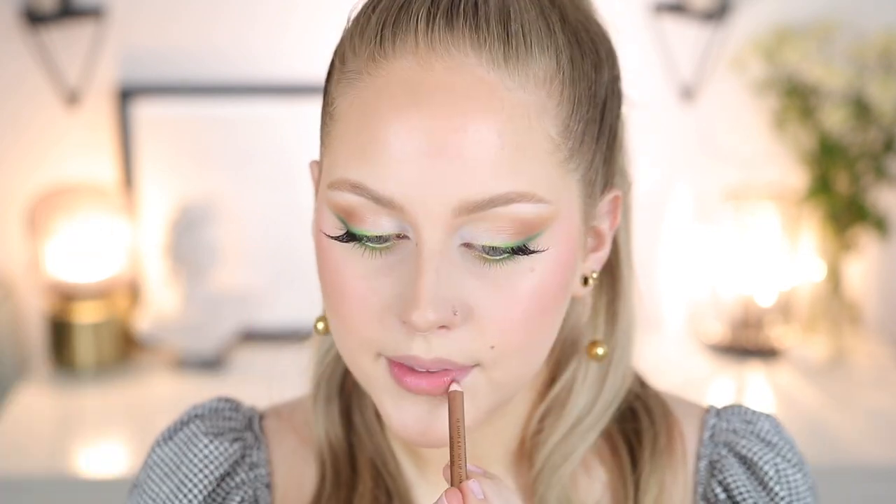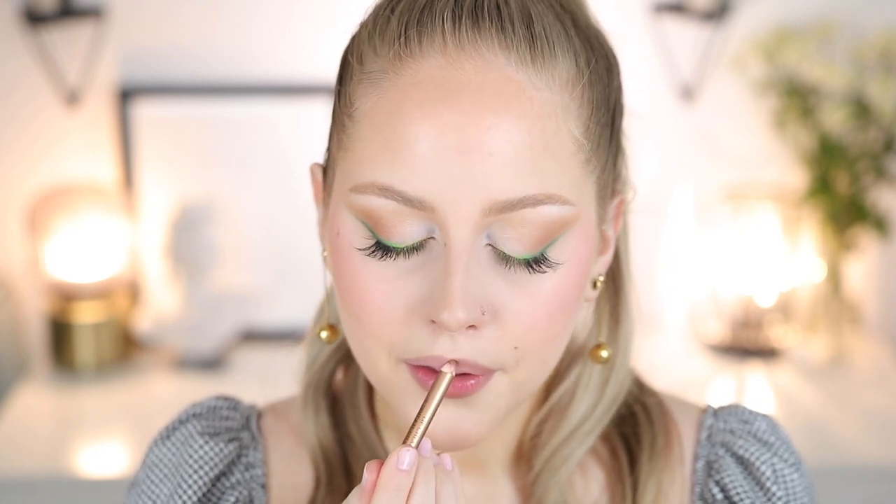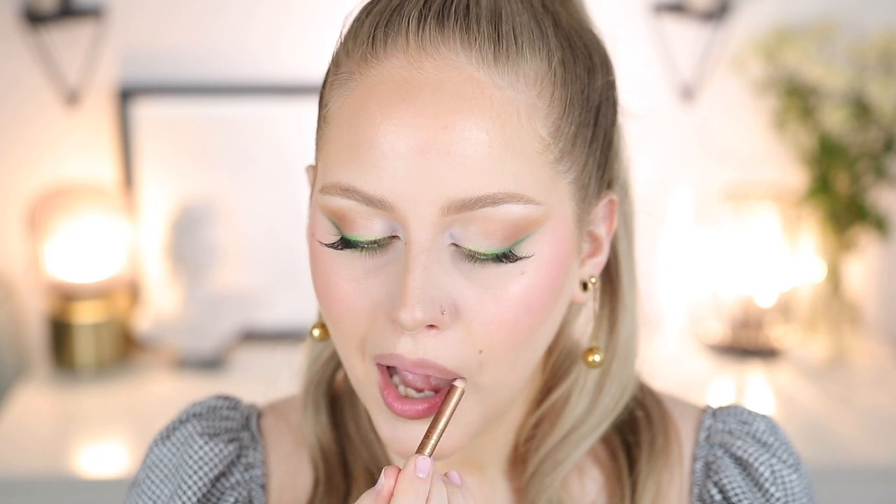Moving on to the second shade, the Charlotte Tilbury Iconic Nude — we repeat the same process but place it just above the lightest shade and apply it more heavily to really shade in the lips. I don't put much product in the outer corners of my mouth until this shade, because I don't want those corners to be too dark. Because of my lip shape, I want to keep things perky rather than droopy or sad.